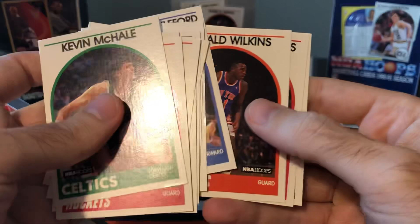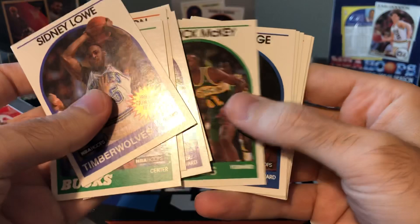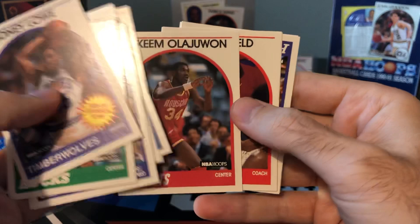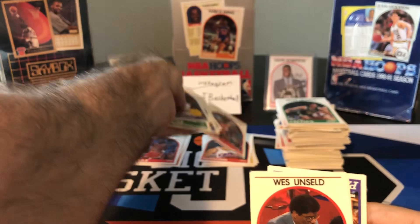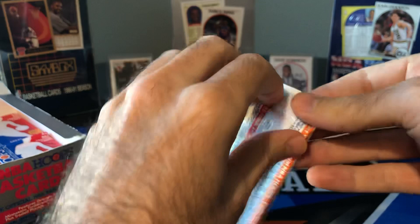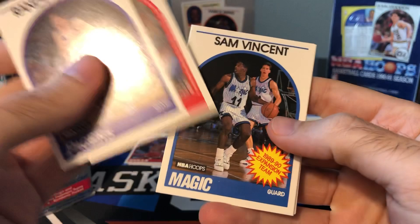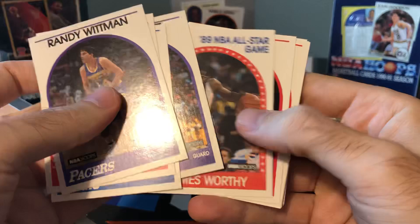David Wingate, Charles Shackerford, Gerald Wilkins, Danny Young. Got a lot of Mark Jacksons. Bill Cartwright, Johnny Dawkins, Ainge, Akeem. What year did he change from Akeem to Hakeem? I have to do some research on that — when they stopped calling him Akeem Olajuwon and added the H. And then he didn't want people confusing him with Prince Akeem from Coming to America.